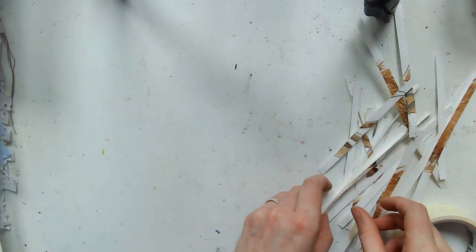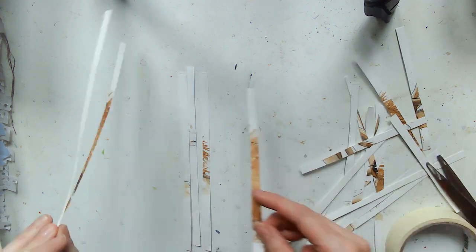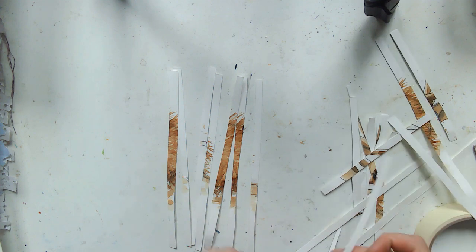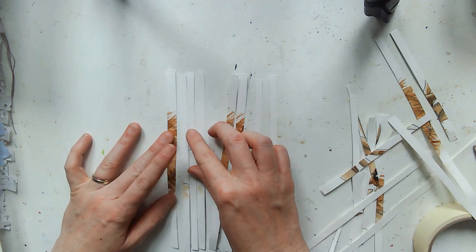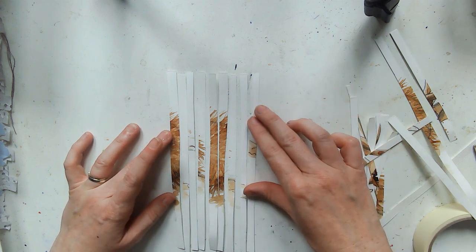Hello and welcome back to my channel! Today I'm going to be doing one of my mixed media weavings. For those of you who aren't aware, I have been doing a mini weaving every day for the hundred day project, and I'm up to day 90 — really not far to go.